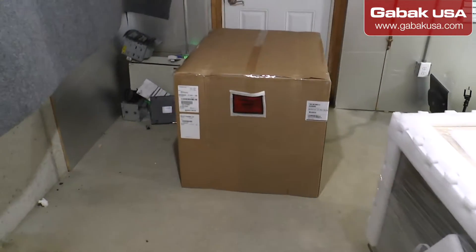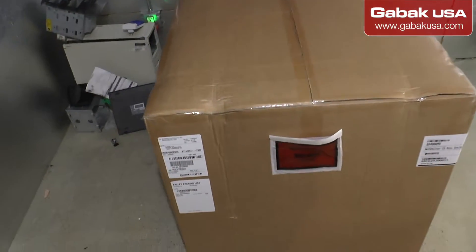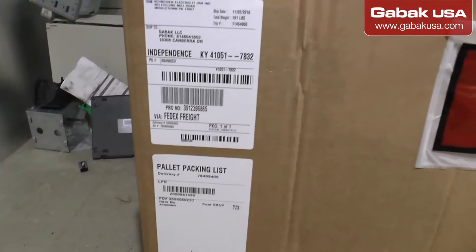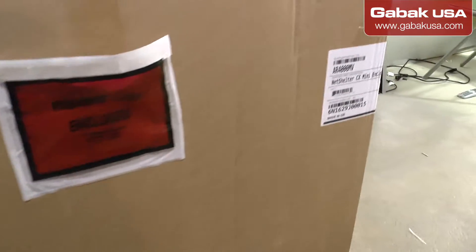Here is the rack, the cabinet for the network. Here is what I got — as you can see, the pallet listing. Here is the model: